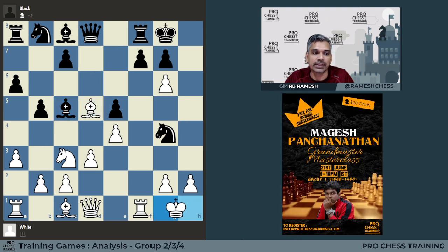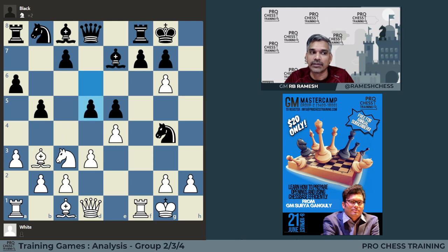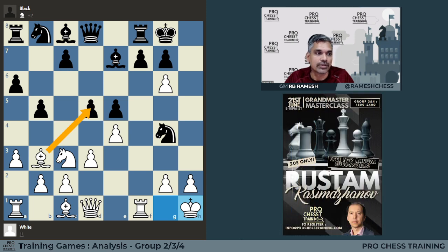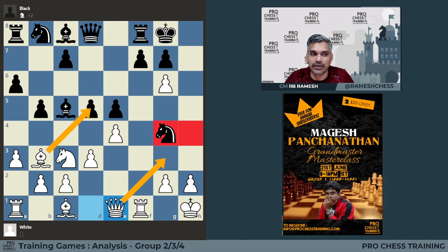He wants to play Bishop C5 check and then Queen H4. For example, if you do this, he can give a check and suddenly the attack backfires. So we should not be greedy for material — we can play a prophylactic move. Now we can consider taking the pawn because Bishop C5 is not a check. So he has to play Bishop C5 anyway, and now he is threatening Queen H4. Once we realize he is threatening Queen H4, we can play the prophylactic move Queen E1, which prevents Queen H4.